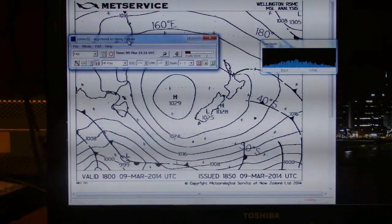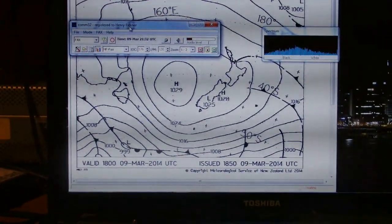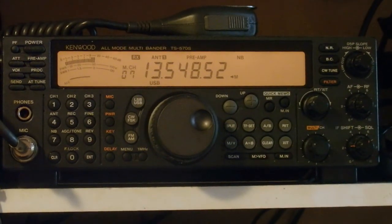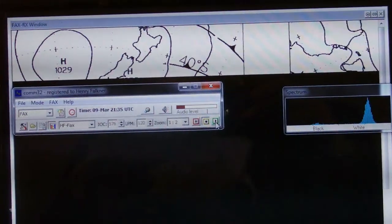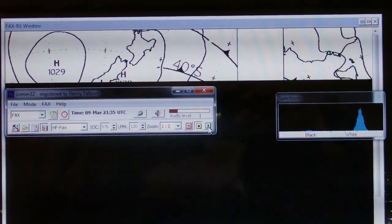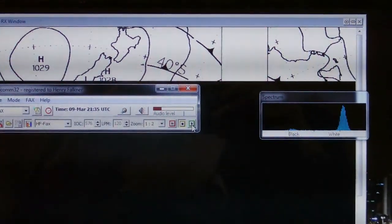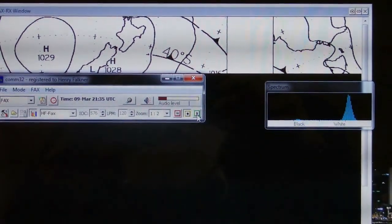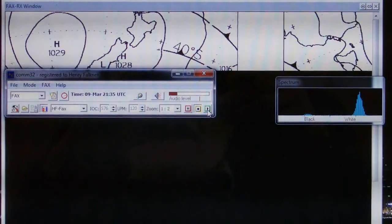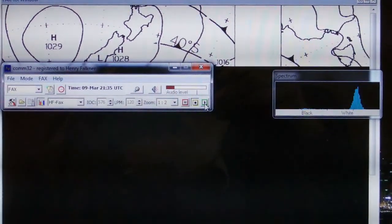Here is a completed fax transmission from the New Zealand Met Service. Here is another New Zealand Met Service weather fax reception in progress. The small rectangle on the right side is a spectrum display, and the spike at the right represents the white tones. Because the blacks are only blips, they hardly show up in the spectrum display.